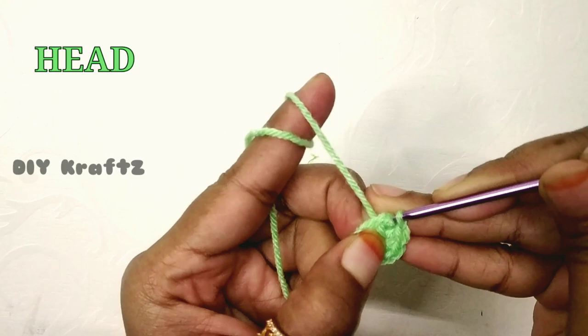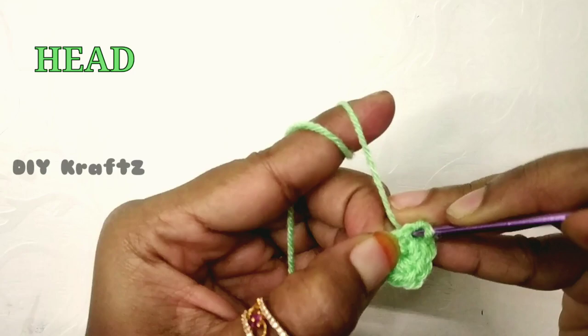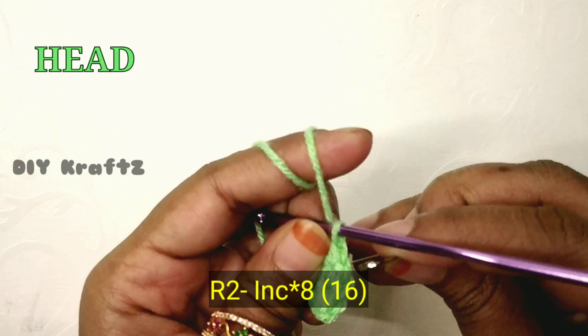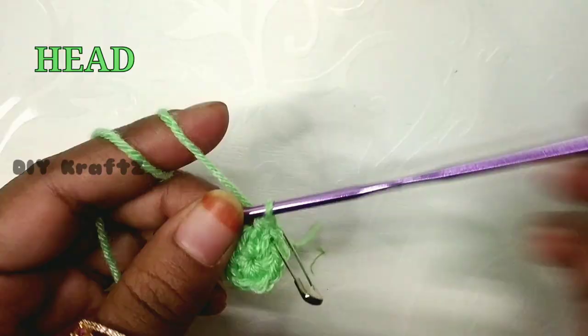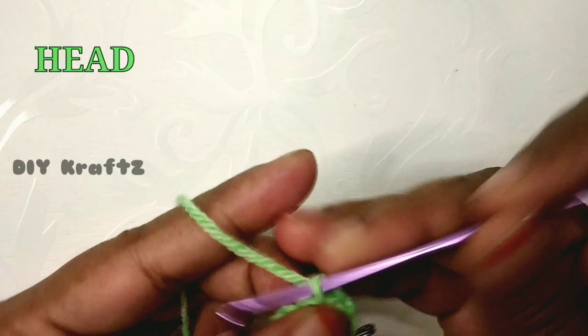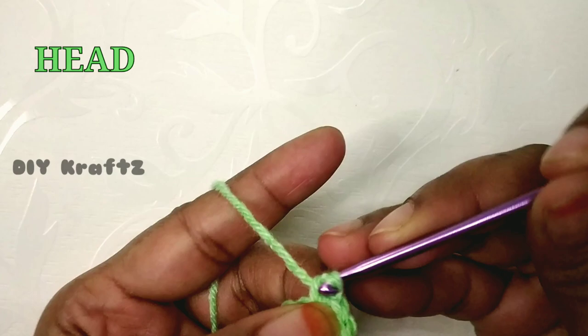For the second row, insert the hook into the first stitch and make two single stitches — that's the first one and the second one. To mark the beginning of each row I suggest you use a stitch marker. For the second row, perform an increase — that is two single stitches into the same stitch — throughout the row. By the end of the second row you will have a total of 16 stitches.